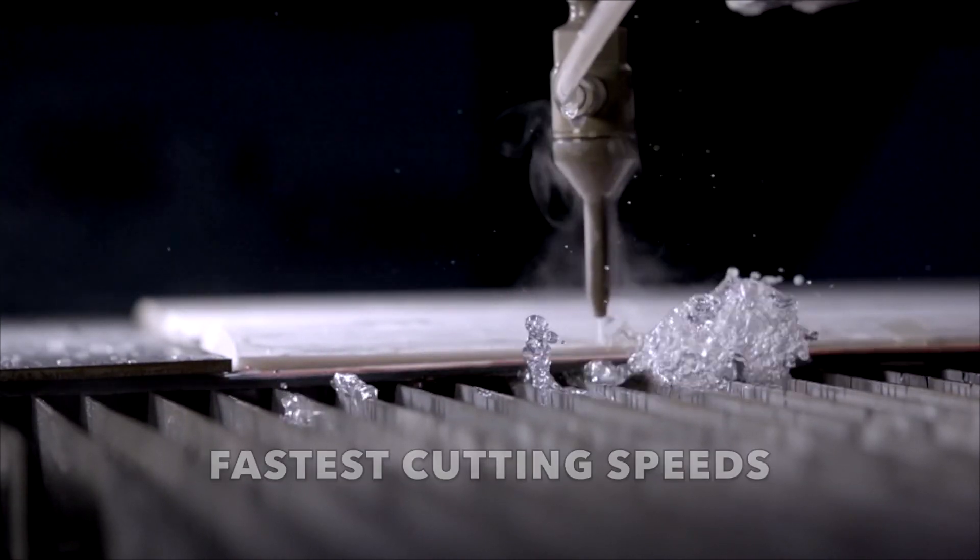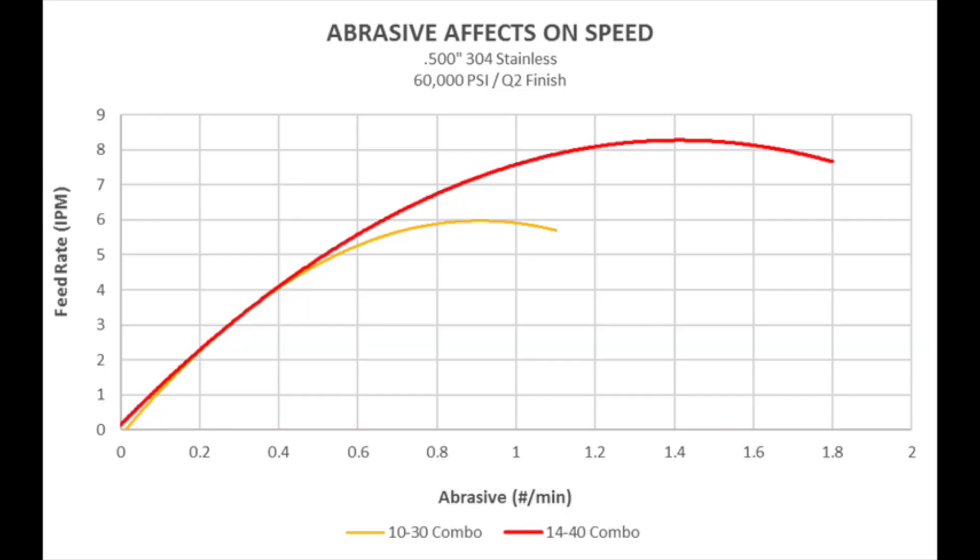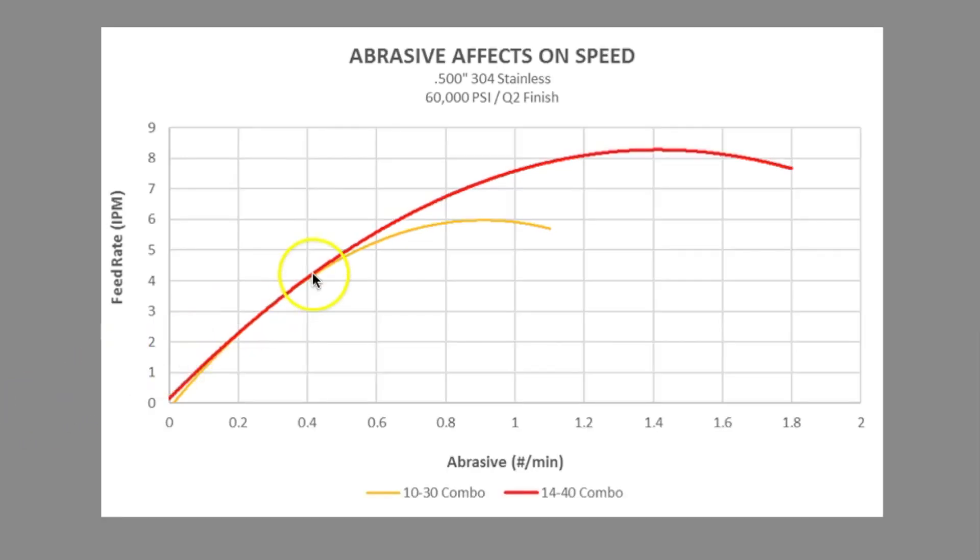The first is fastest cutting speeds, and the second is most economical. Fastest cutting speed for any cutting combination is the apex of the curve — the point at which any additional abrasive actually decreases cutting speed. For example, the apex for the 1440 combination is 1.4 pounds of abrasive, resulting in 8.2 inches per minute.